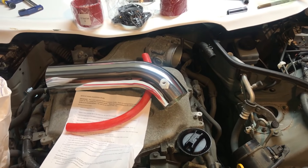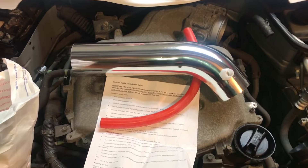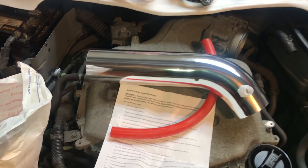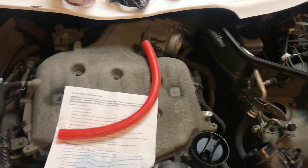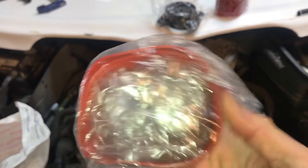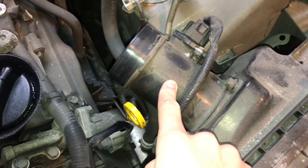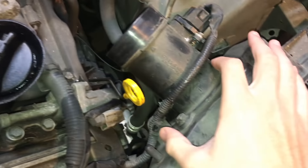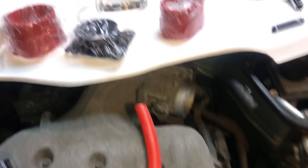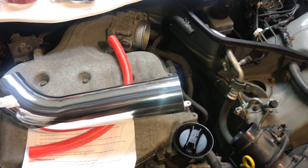Before I mess with the steering column, I'm going to quickly install a cold air intake, just because I've had it for a while and never got around to it. This is a $40 cold air intake system off eBay. It seems pretty high quality — it's just an air intake, so you don't need super high quality parts as long as it works. It comes with silicone couplers, a MAF adapter plate, and a cone filter adapter, plus some other little parts.